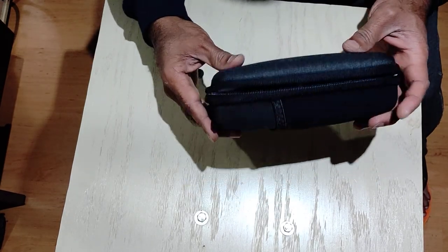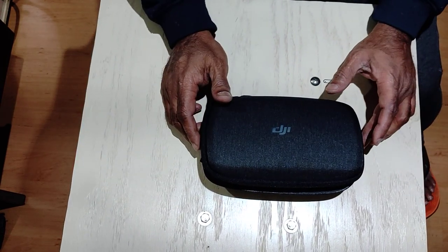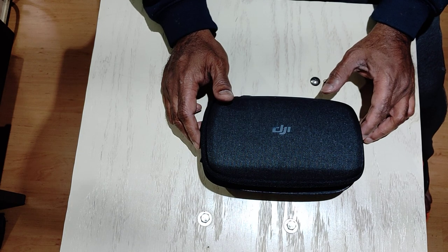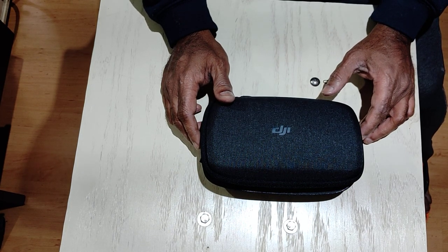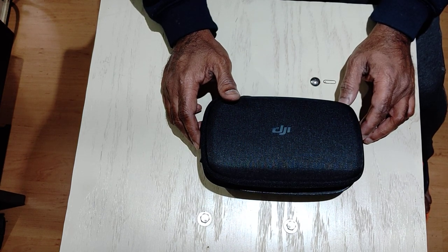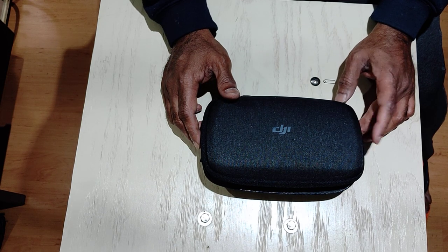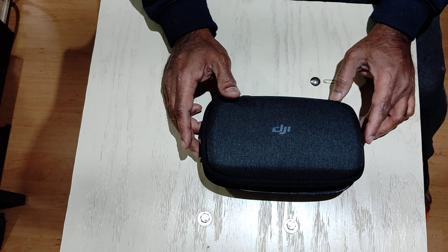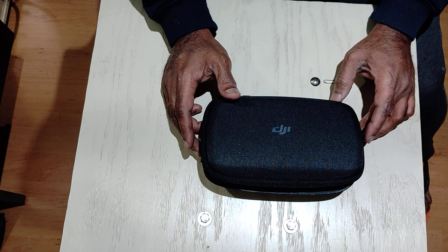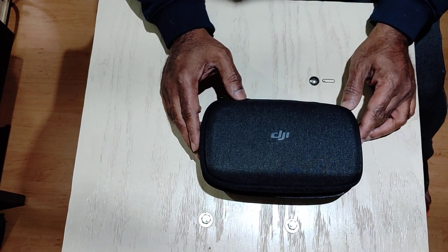There's my DJI Mavic Air. That's it guys — let me charge the batteries and try it out inside the house. It is still cold, around minus five, no snow today. We'll wait for some good weather to take it out, but we'll try a quick test flight inside the house. Thanks for watching, thank you for your time.